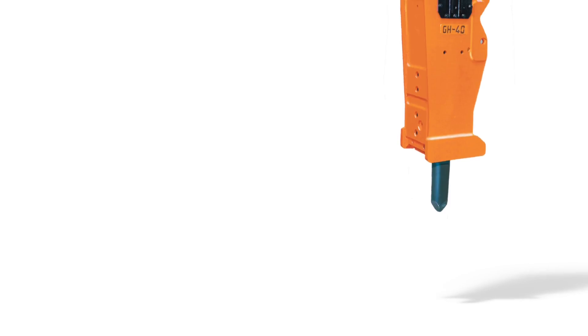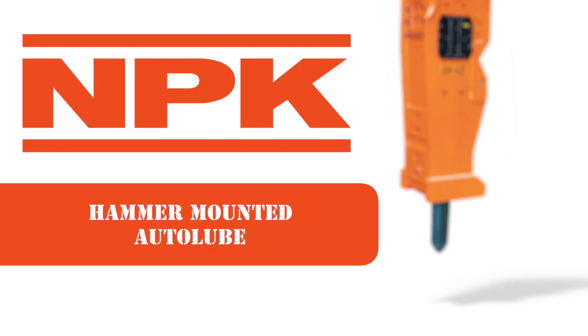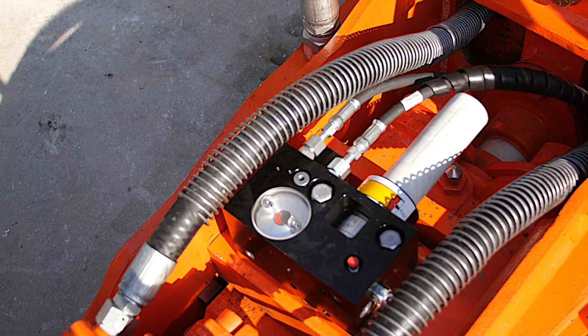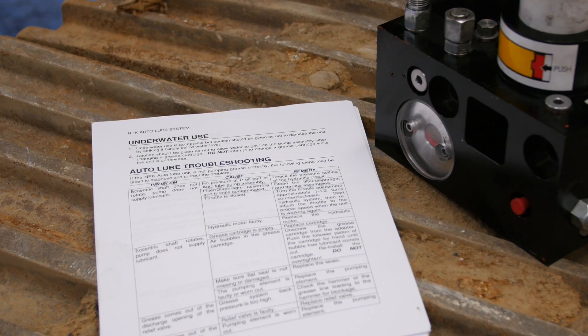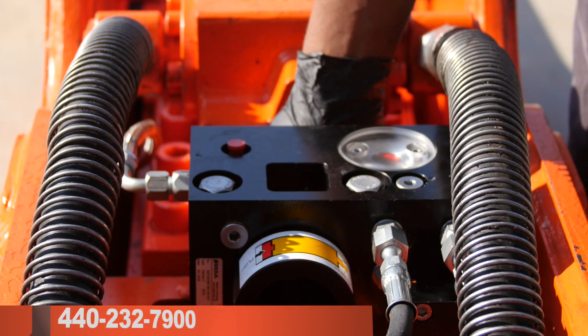Hammers with G015 or G025 Autolube system can run very smoothly with regular maintenance, such as changing the grease cartridge and flat seals. There are, however, a few problems that can be easily solved if properly diagnosed. Refer to the Autolube Troubleshooting Chart found in the Autolube Manual. If you are still unable to identify the problem with the Autolube system, contact NPK Service Department.